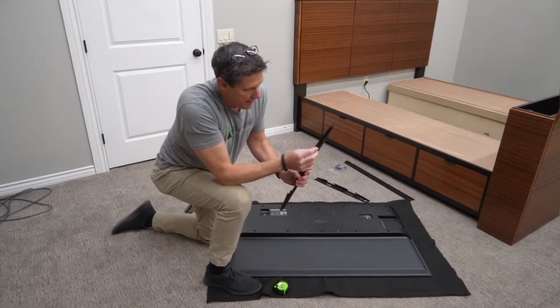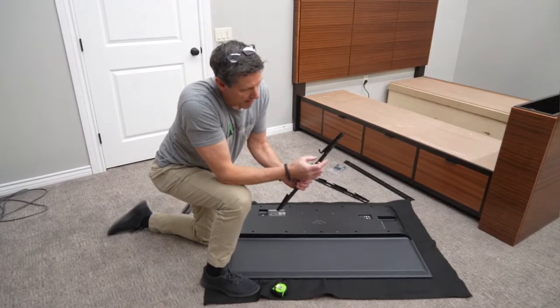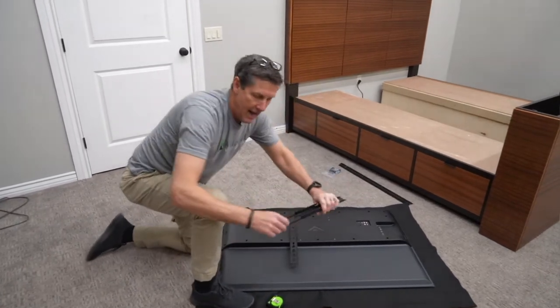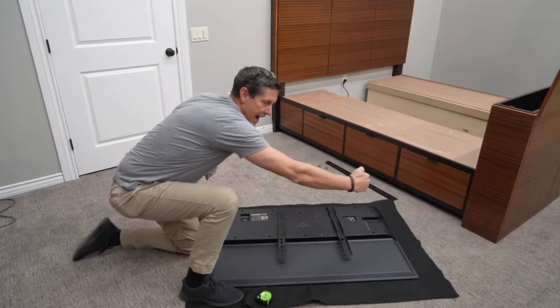You'll notice on these mounting bars that mount to the back of the TV, there's a little arm here. I want that arm to be on the outside, so this one will be over here and this one will be over here. Now I've got both of those little adjustable arms to the outsides.